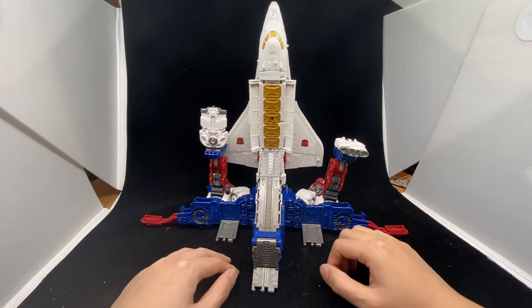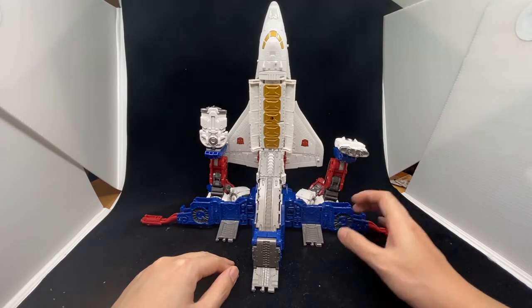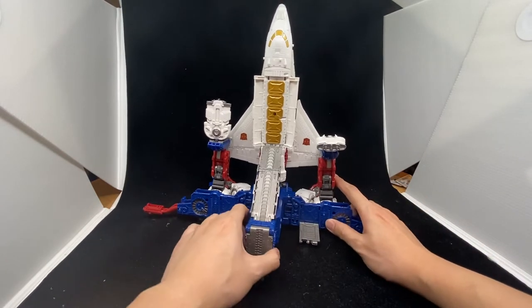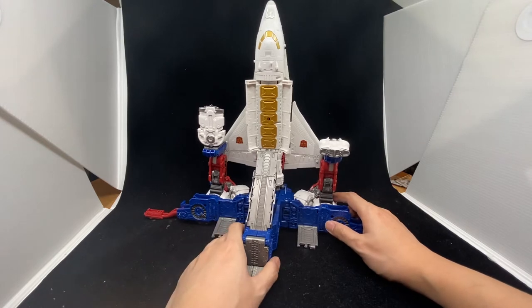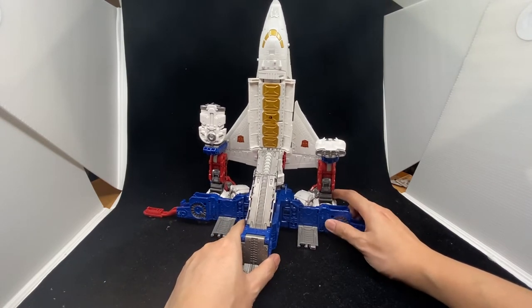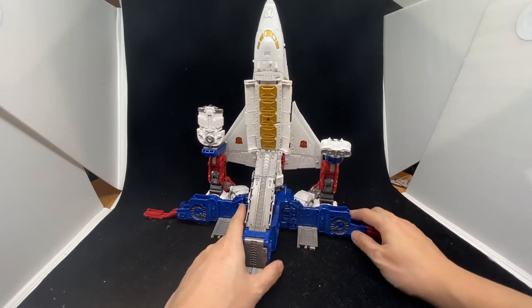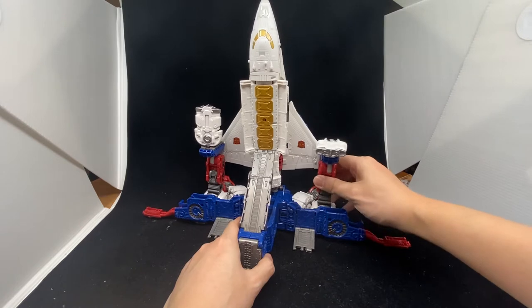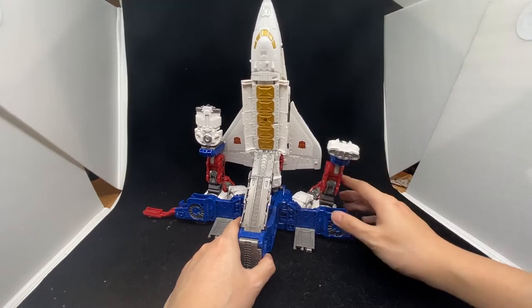Hi everyone, how's it going? Today we look at the Sky Lynx from Transformers Earthrise, Commander class. This is my first Sky Lynx toy I ever had. I've played around with it for a couple hours and this is a really good toy.